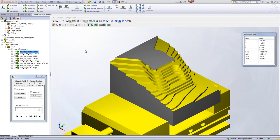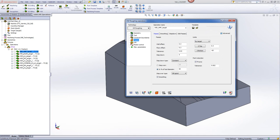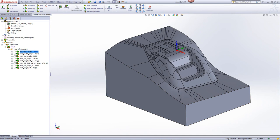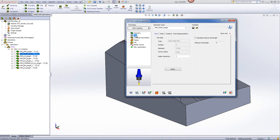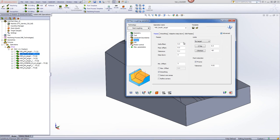Now in our next operation, we'll be doing a rest roughing operation in order to bring down the large steps, plus using a smaller end mill to get into areas where the previous operation could not reach. We'll be using the option of rest roughing, with a 12mm ball end mill. If we go into passes, we'll still be keeping the wall offset of 0.3mm, but stepping down every 2mm instead of every 5mm.